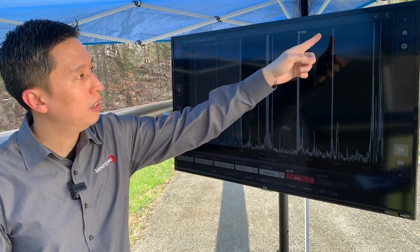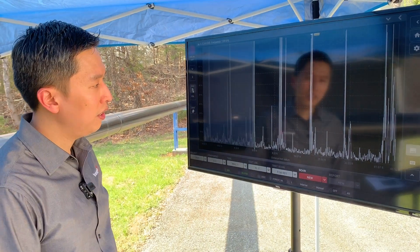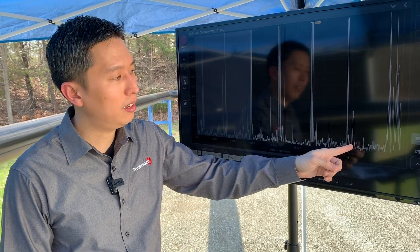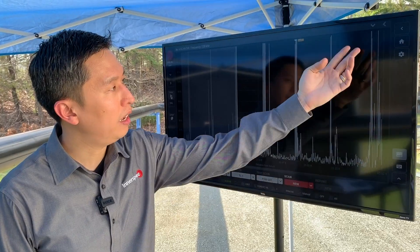We can also see the magnetostrictive strip that we put on the far side of the test loop. We have a defect, and this is actually the three eighths of an inch defect that we pointed out. Some natural corrosion, and then the pipe weld.